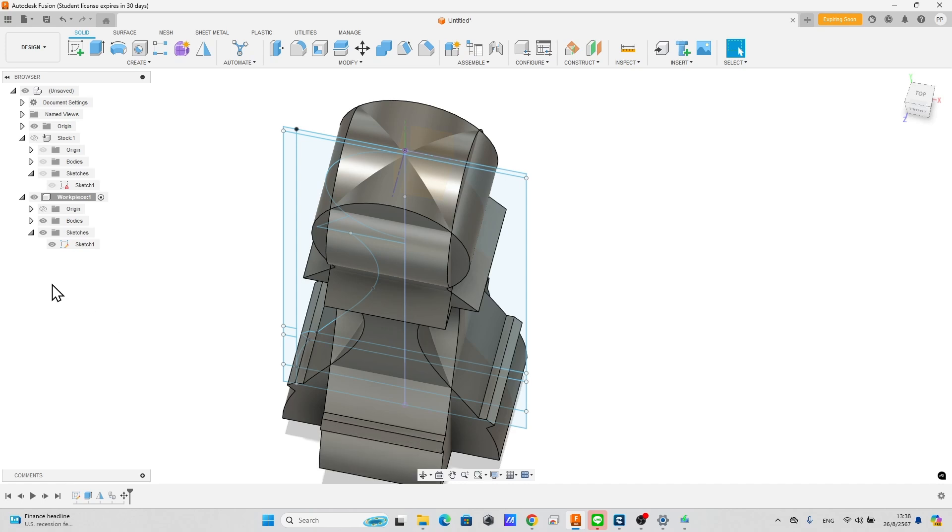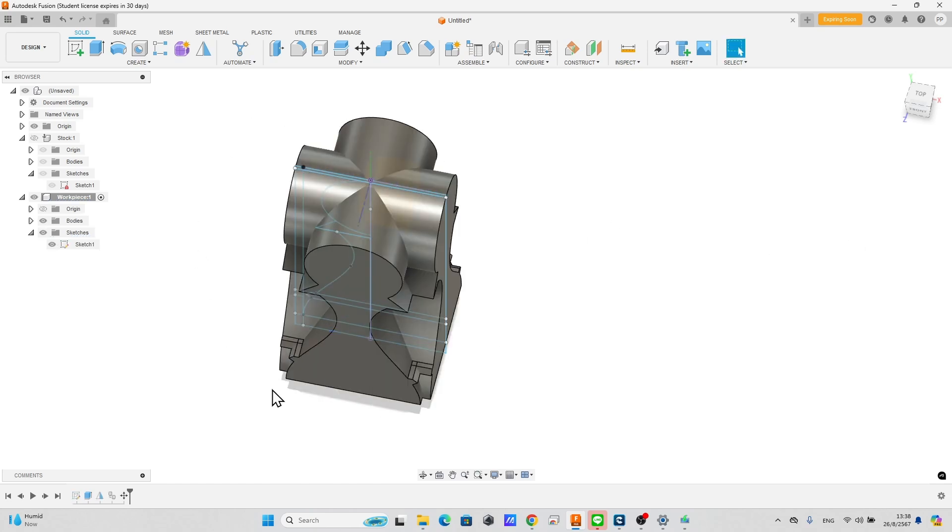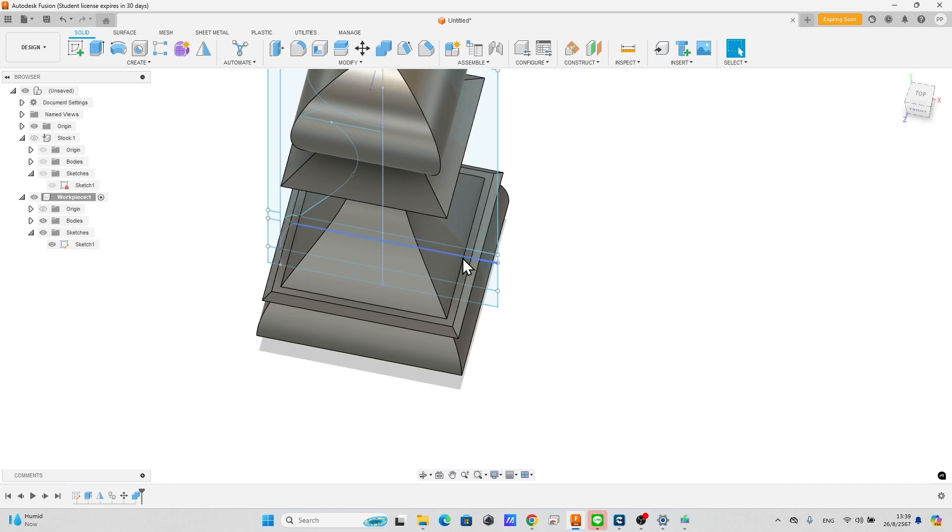Right-click the extrude feature at the timeline and select edit. Change the distance to 6 inches. Combine the bodies again — now we have a 4-sided body.